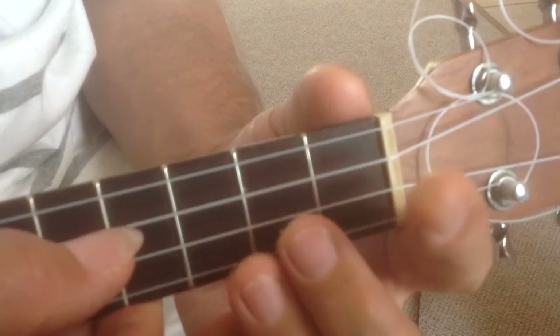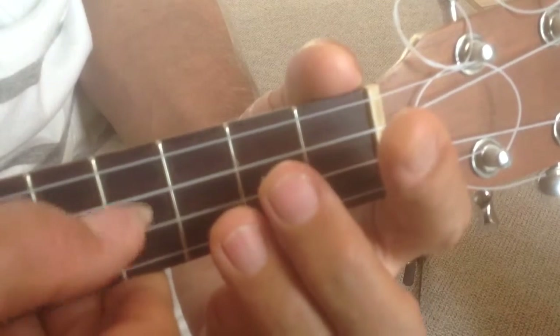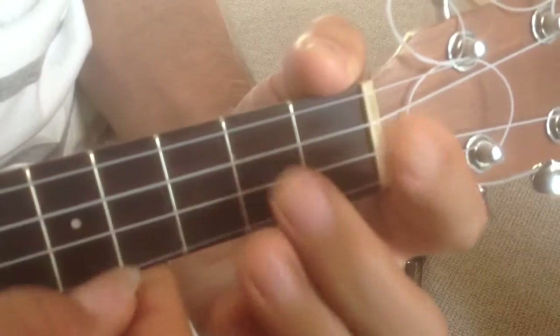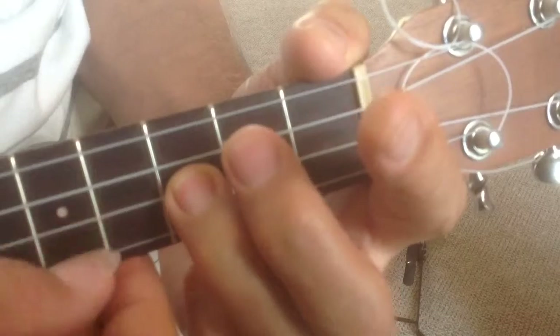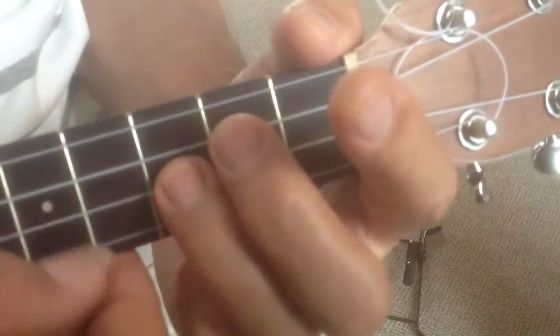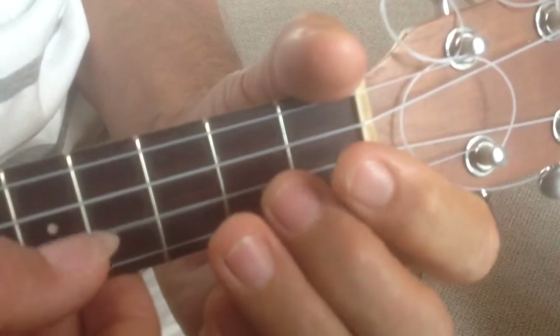I'm sending you a tab of this, so this is just to accompany the tab. That's repeated. Open string. That's the last one — oh, the one after. And then this one. And it starts again.